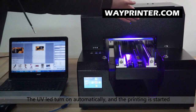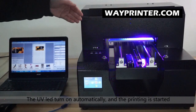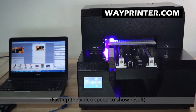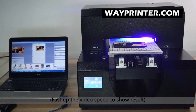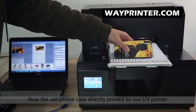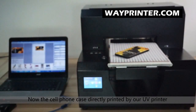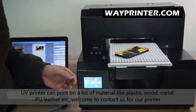Now we can see the UV LED lights turn on automatically. We are going to print the cell phone case and see the color. This printer can handle a lot of items like wood,